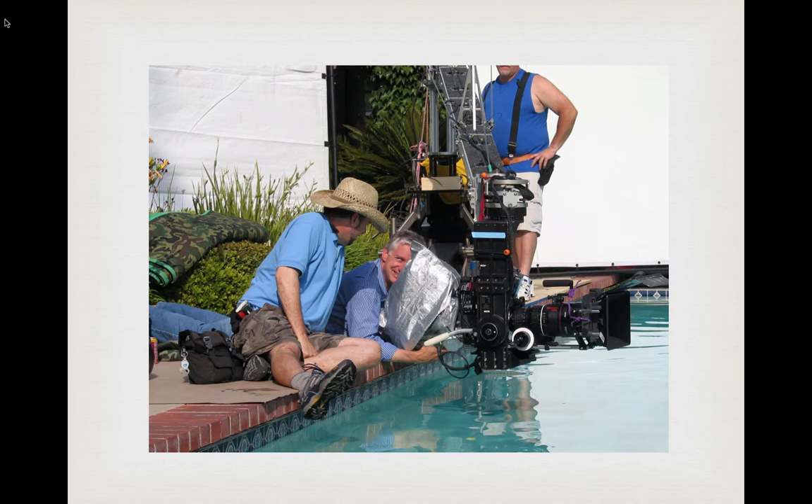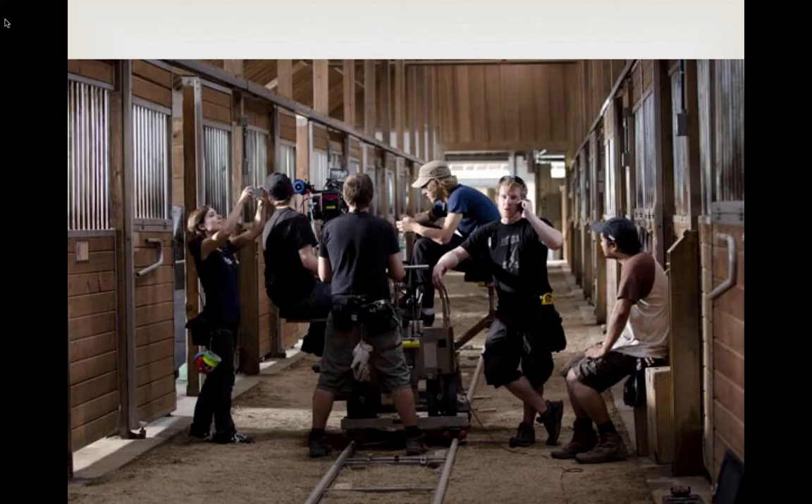Here we have some guys who look relaxed — probably the camera department. That poor grip is on the other end of the jib making sure the camera doesn't fall in the water. This grip is on his cell phone, which you do not do on set. You don't receive or make calls; if you need to communicate with your department, use a headset. Without one, there will be more interruptions and it will be slower and more amateur.